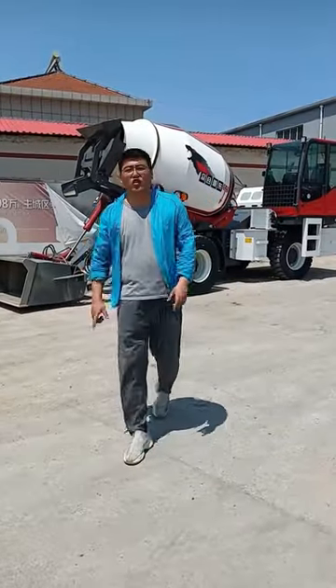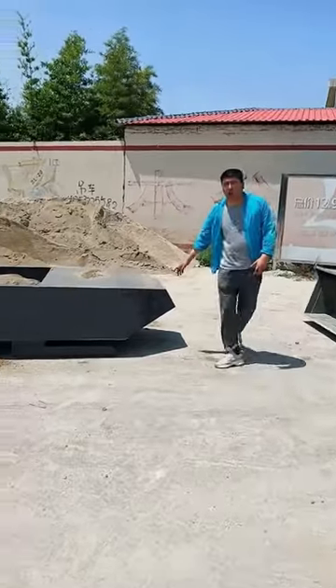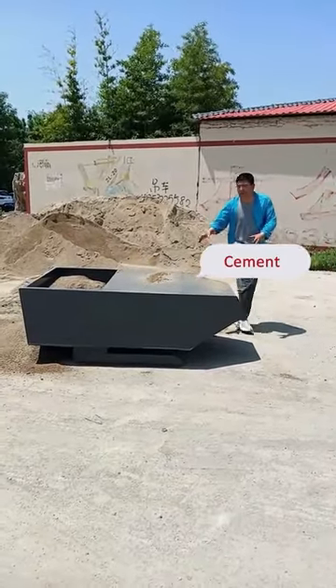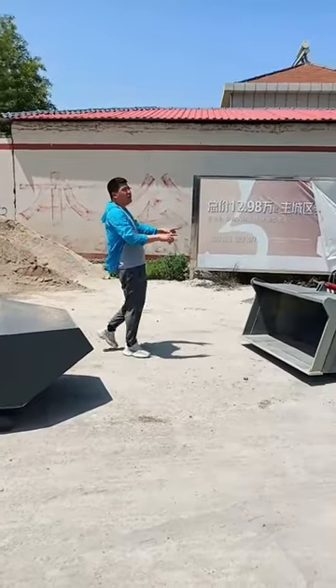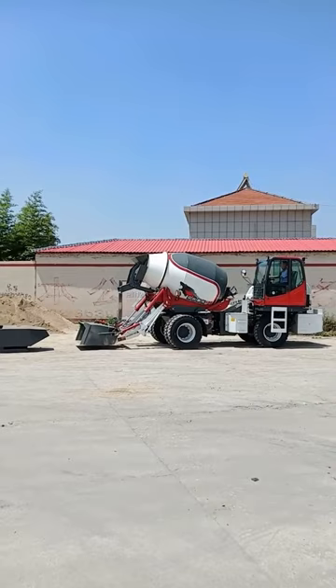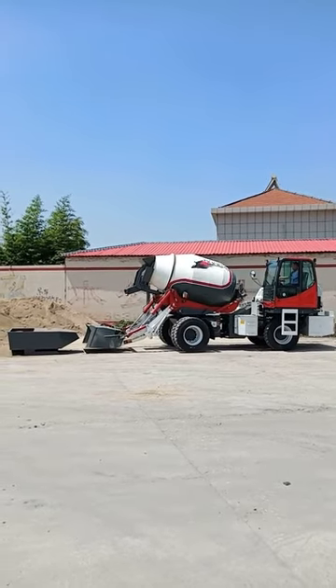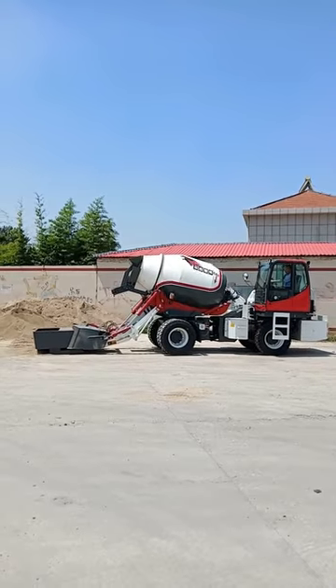Many of you would like to know about the loading operation of self-loading concrete mixer. This is the special cement hopper for self-loading mixers. Before loading, you need to fill the cement hopper with cement first. Then with the upturned bucket, you can achieve the loading of cement.